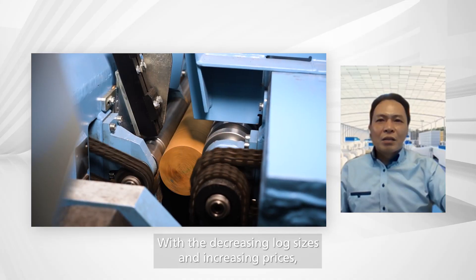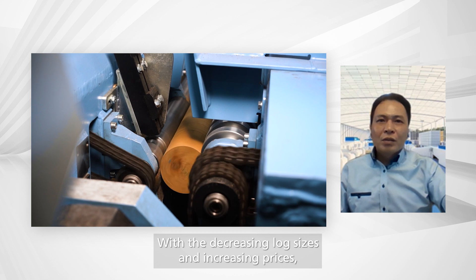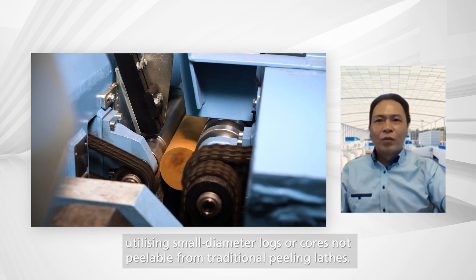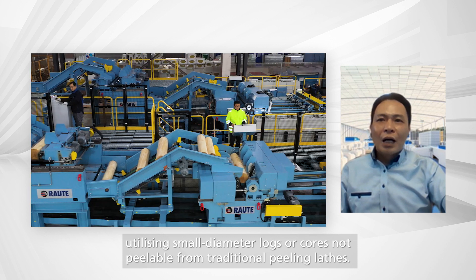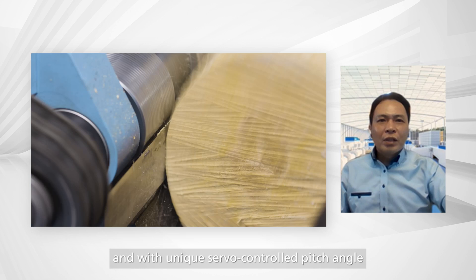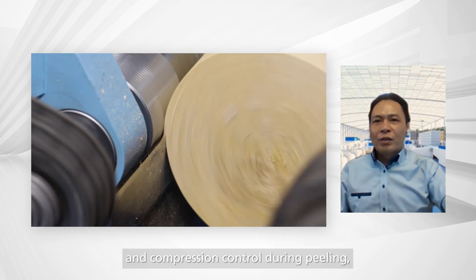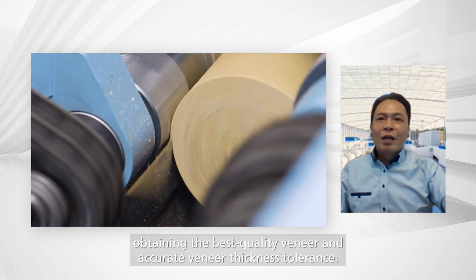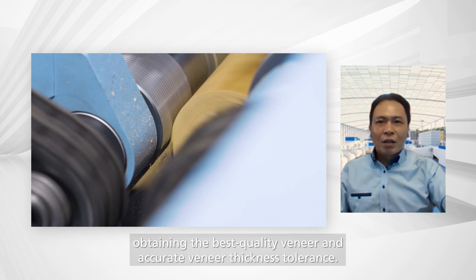With the decreasing log sizes and increasing prices, utilizing small diameter logs or cores not peelable from traditional peeling lathes, the R3 peeling lathe can give you high production capacity with unique servo control pitch angles and compression control during peeling, obtaining the best quality veneer and accurate veneer thickness tolerance.